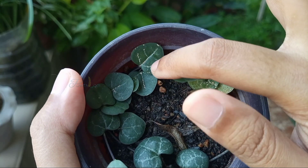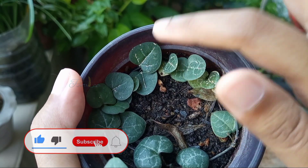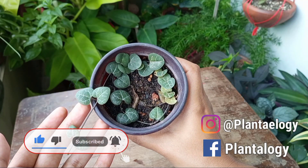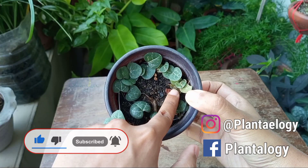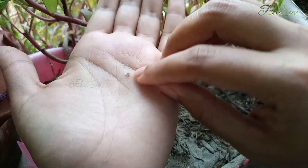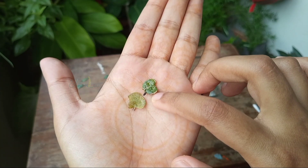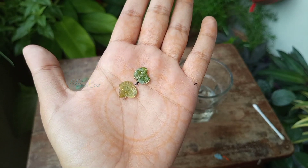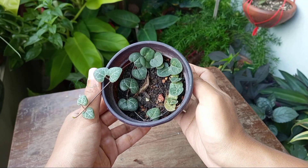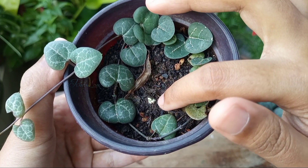Scales are a type of insect that sucks sap from a plant body to feed themselves, and this activity eventually kills a plant. You will find them on plant leaves, stems, and sometimes on roots. The main problem is scale insects have a hard outer coat like snails that protects the inner soft skin from any type of adverse external activity, so it's a bit difficult to get rid of them.